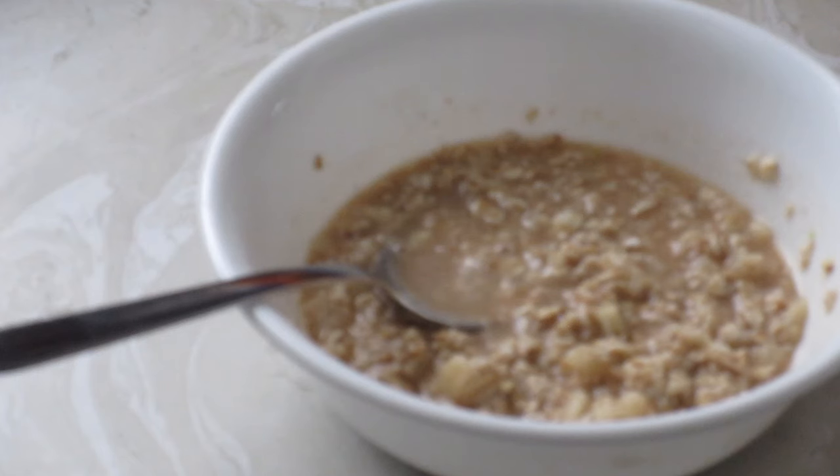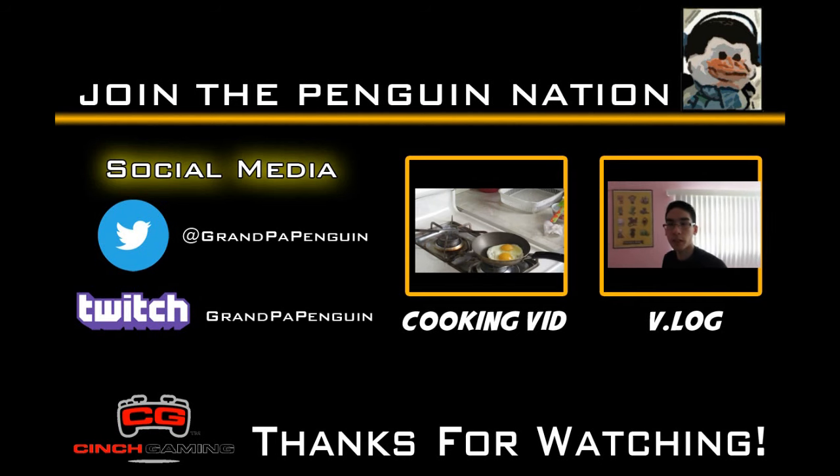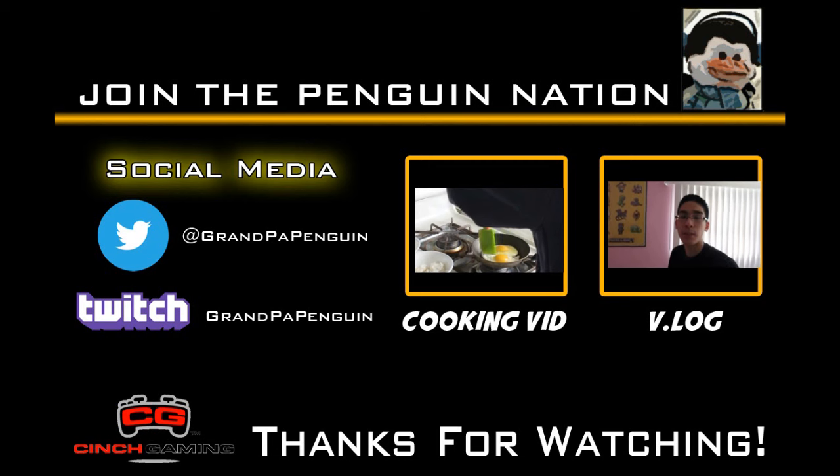That's it for the whole cooking video. Hopefully you guys want to make this oatmeal for yourselves — try it out, because it's good. Make sure you give this video a big thumbs up, comment, and subscribe if you enjoy the Penguin Nation Army. Social media links are down below. My name is HBBTV, aka Grab a Penguin. Peace and love — we'll see you next time.